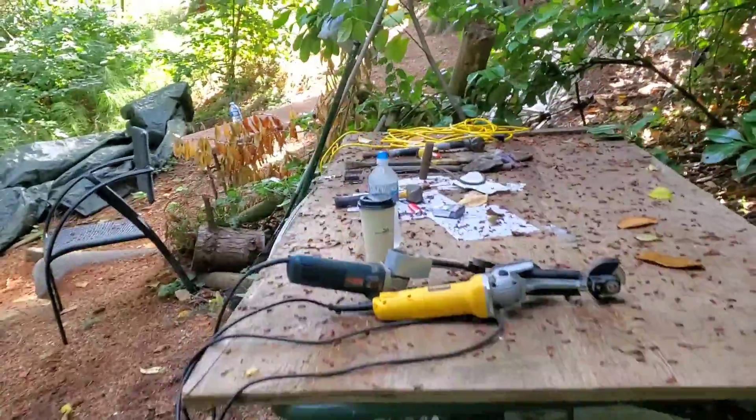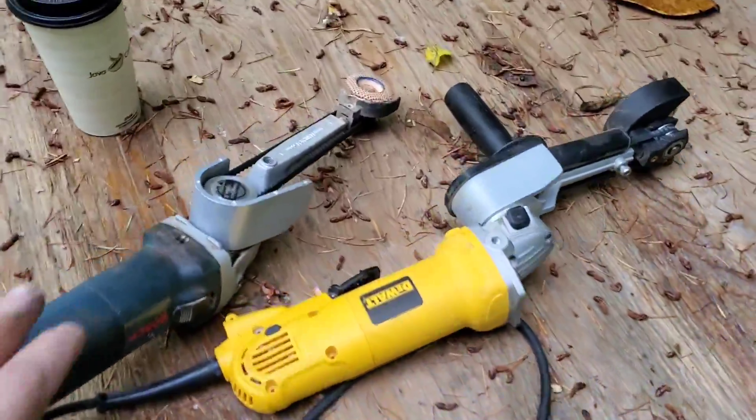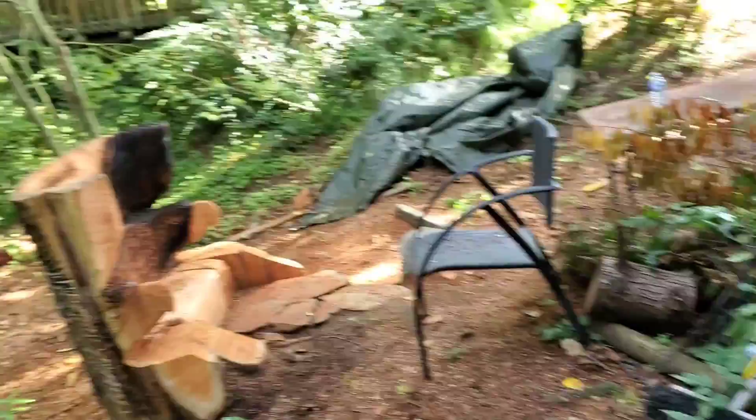Okay guys, so here I am back at the throne chair. I got my Mampa tools set up, I'll talk about those in a minute.